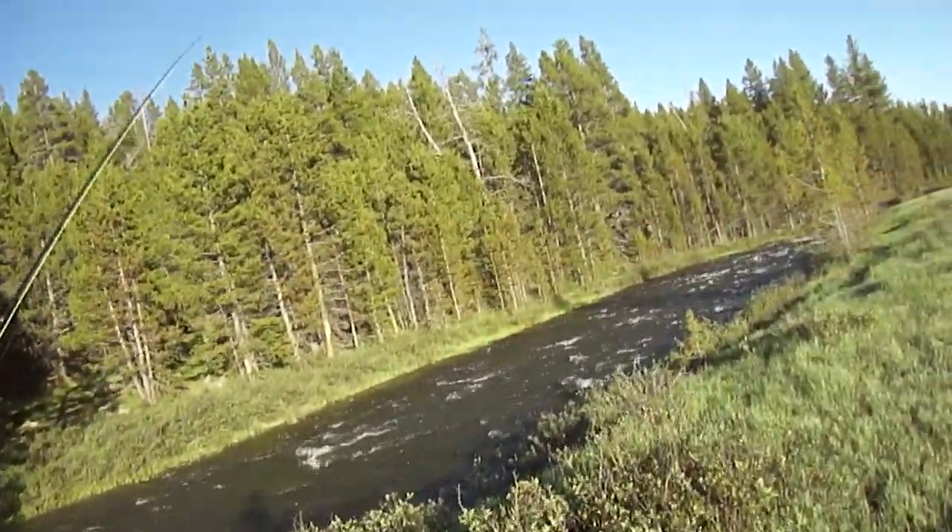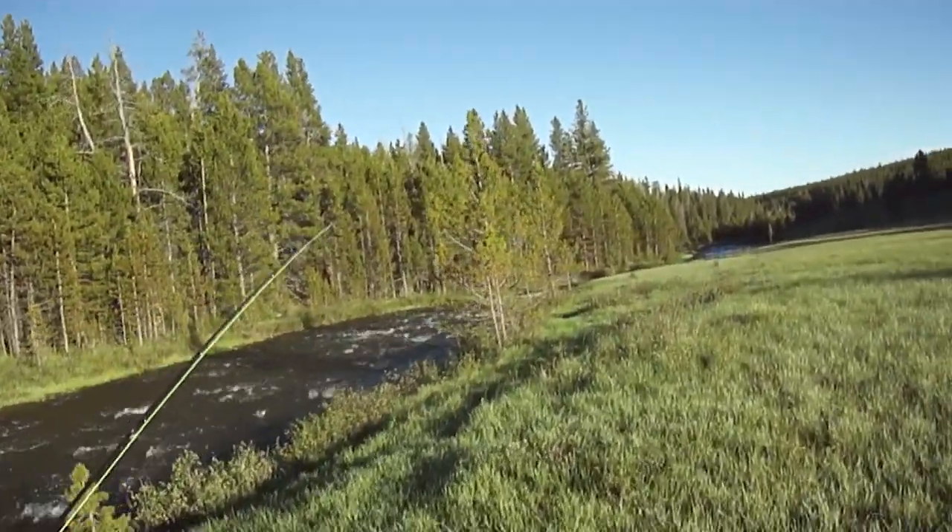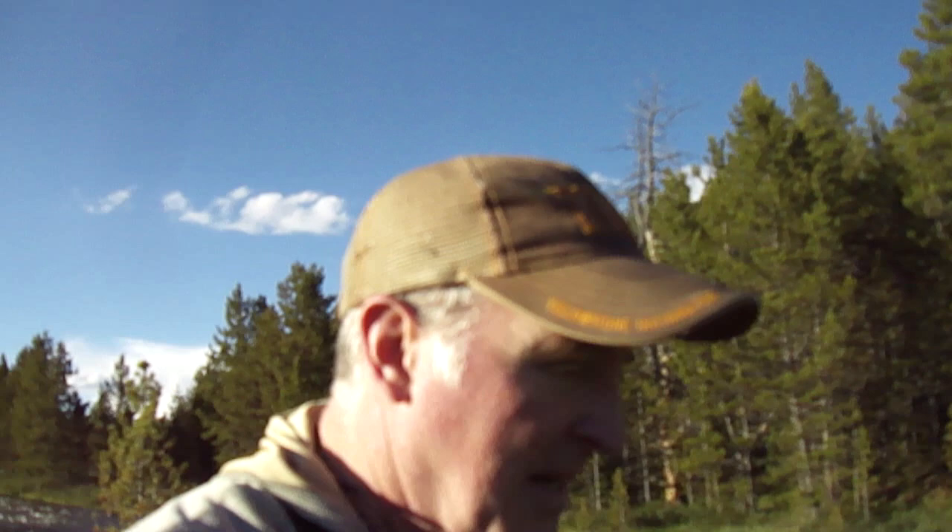I'm gonna turn back down to where I caught the one little guy and see if we can catch one more. I hope you enjoy our videos. If you do, please hit the subscribe button — it's free, it would mean the world to us. We hope you'll share us on your social platform to help us build our viewership and subscribers. Come along for our adventures here in the great outdoors as we fish and hunt on public lands. It's all do-it-yourself.